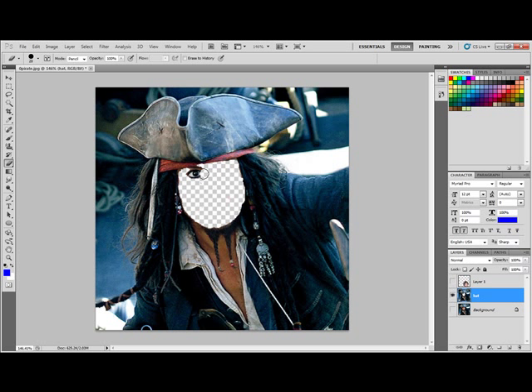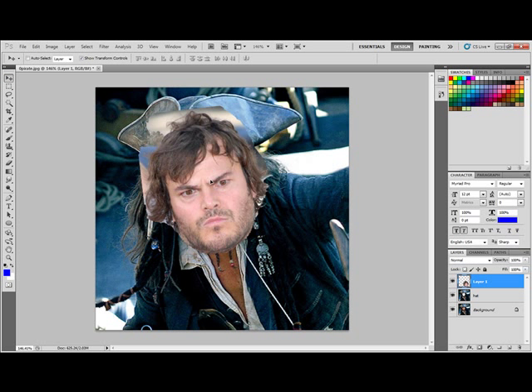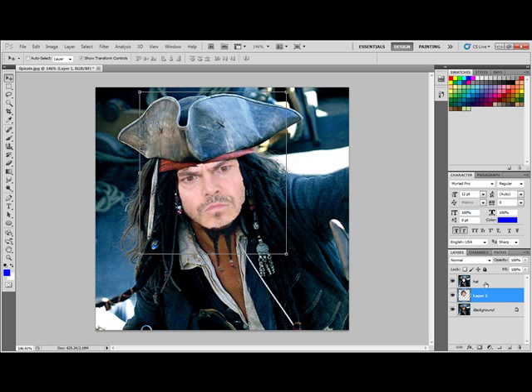Sometimes I like to just click instead of drag — it makes it a little easier. I'd probably zoom in to get this perfect if I was doing this precisely, but I'm not going to worry about it right now. Now I'm going to reveal these other layers and go to my first layer with the mover tool. I need the hat layer to be the top layer, so I drag it to the top. Then I go to Jack Black's face and drag him into the area — and there we go.